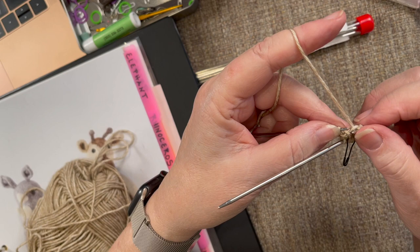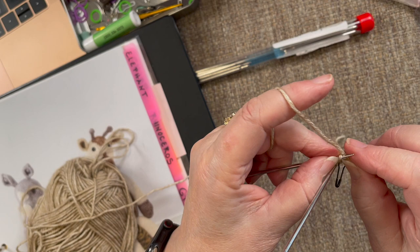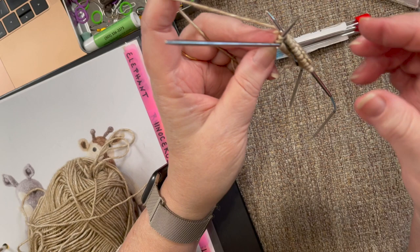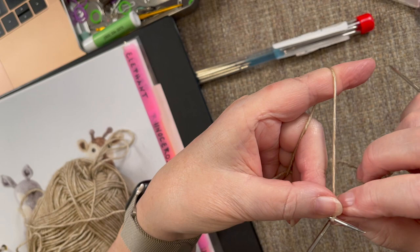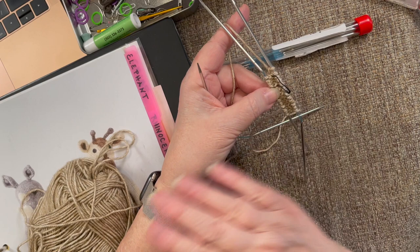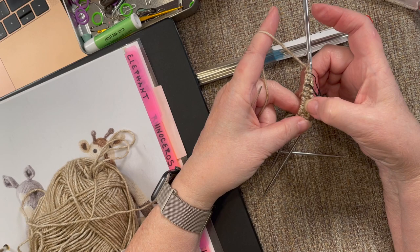Then row 2 ends with a make 1, knit 1: pick up the leg of the daughter right there, put it on the needle, get the needle in there, knit it — that's the make one — and then one stitch left as a knit one. That is row 2 done in the round. If this were done in the flat, all these stitches would be on one needle straight across, but by knitting in the round we eliminate seams to sew up. I don't like sewing seams and don't think I do them very well — you may be excellent at it, and if so, do that.